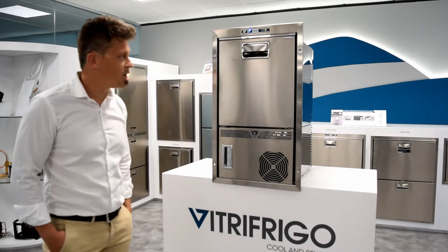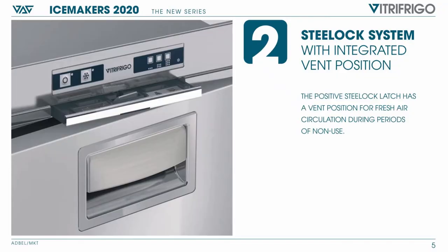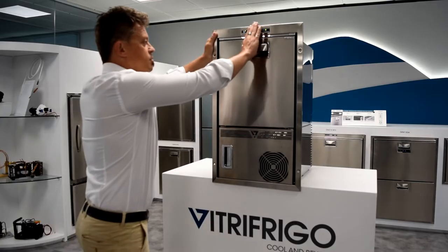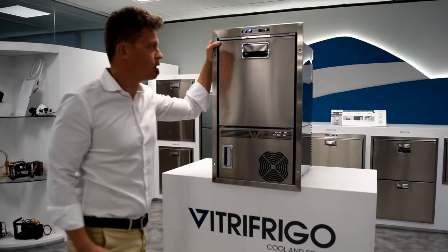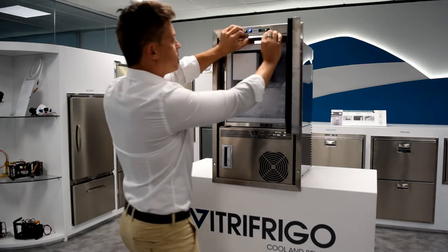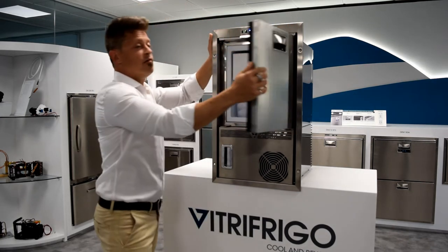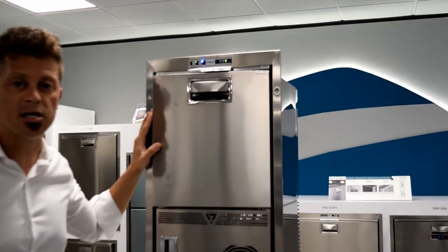Regarding design, we also decided to upgrade the lock with the inclusion of this steel lock that provides a much better and safer lock to the unit. We also upgraded the unit with a vent position to keep the door ajar when the ice maker is not in use.